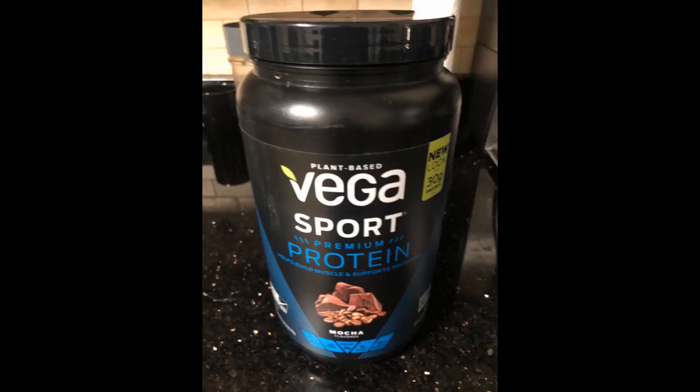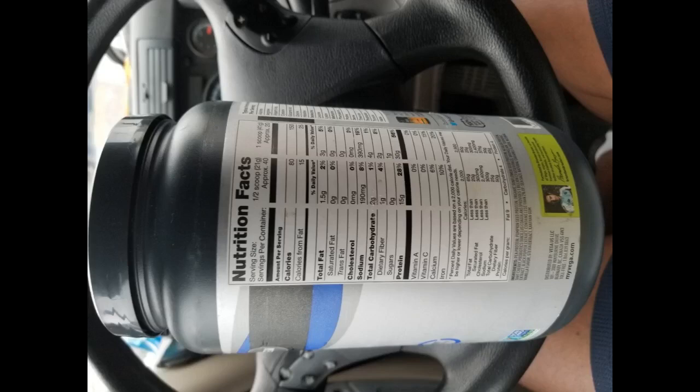The vanilla flavor is very sweet, and is probably better mixed into a shake where the flavor can be covered up. It just has an overly sweet, chemical-like taste that makes it smell and taste more like a fake cake batter flavoring. The mocha goes down much better mixed with some plain water or water and almond rice milk in a blender bottle.